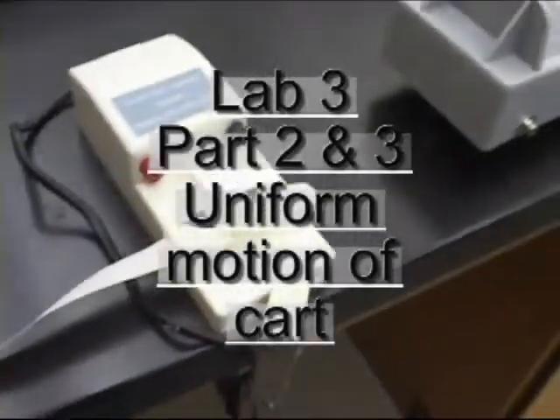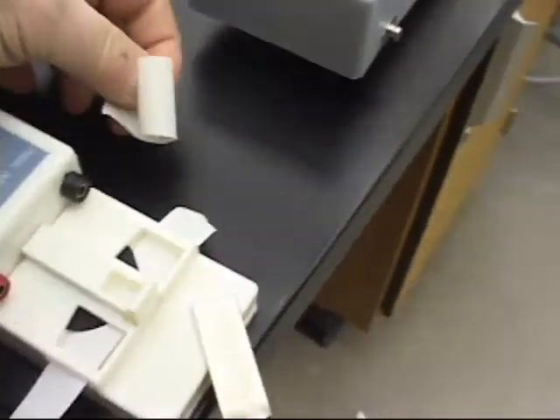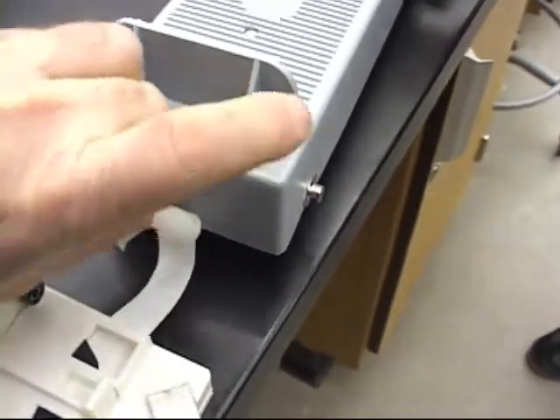Now that we know what the period of the ticker tape timer is, we never have to use a stopwatch again. All you have to do is tape the ticker tape timer tape to the cart, and if the cart moves, the ticker tape timer reveals a really cool story based on the cart.